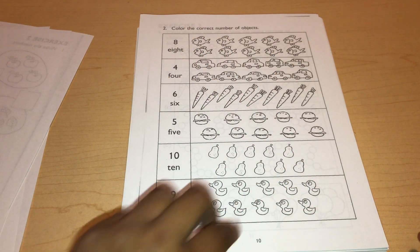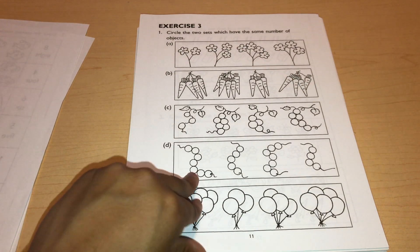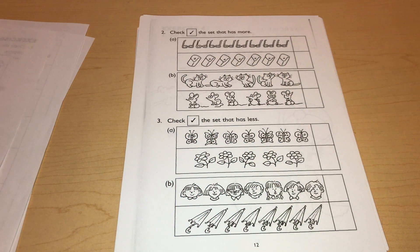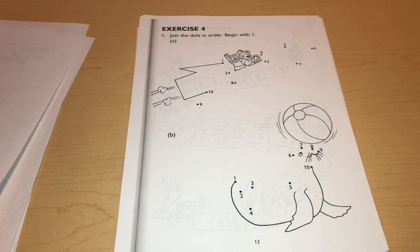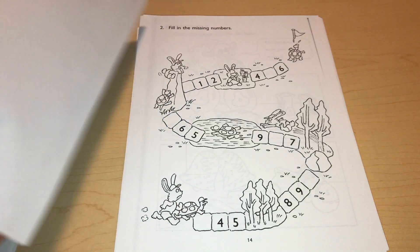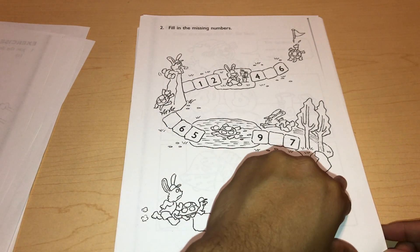From what I heard, Singapore Math is advanced because it teaches kids to do problems — like addition — in a bunch of different ways. So if one way is not working, they know they have other ways to get the answer. That's one reason I think it's advanced, though I'm not entirely sure of all the reasons this curriculum is so advanced.